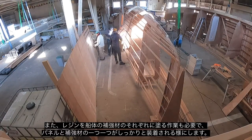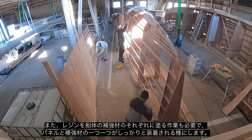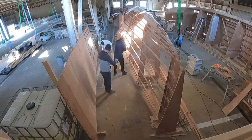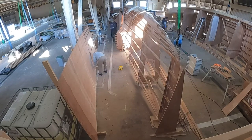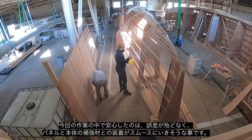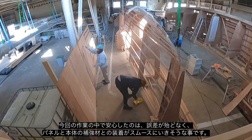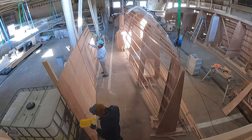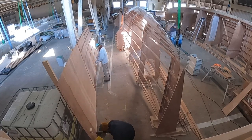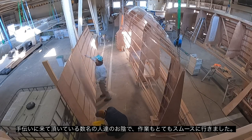Then it's just a matter of going through and painting resin onto all the stringers and also onto the panel where the stringers are. We come back later with some thickened epoxy which we put onto the stringers, and then we lift the panel into place and just screw it into position. It's quite amazing how little stress there is on the panel in terms of fitting — it just sits there nicely, no real pushing or twisting. The panel sits quite naturally against the hull. I just found the whole process quite easy to do, and it's great having a couple of guys come along and help as well.